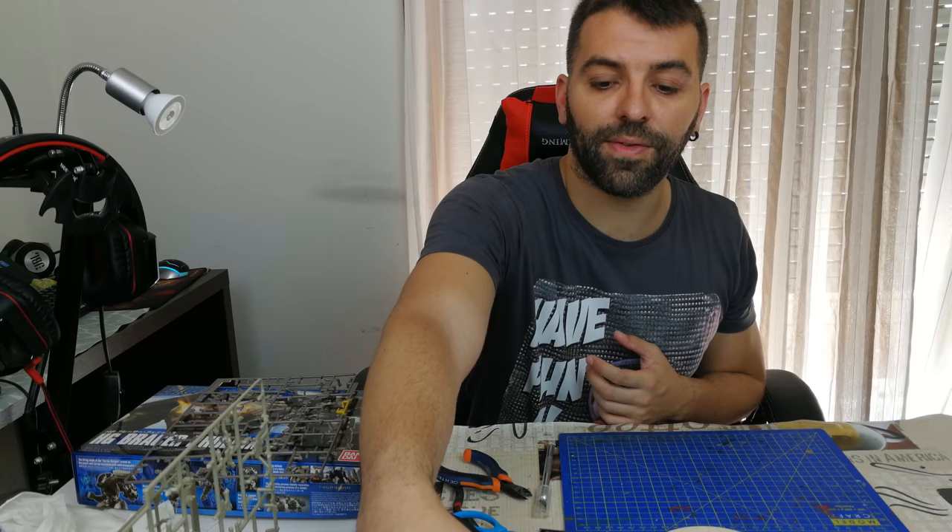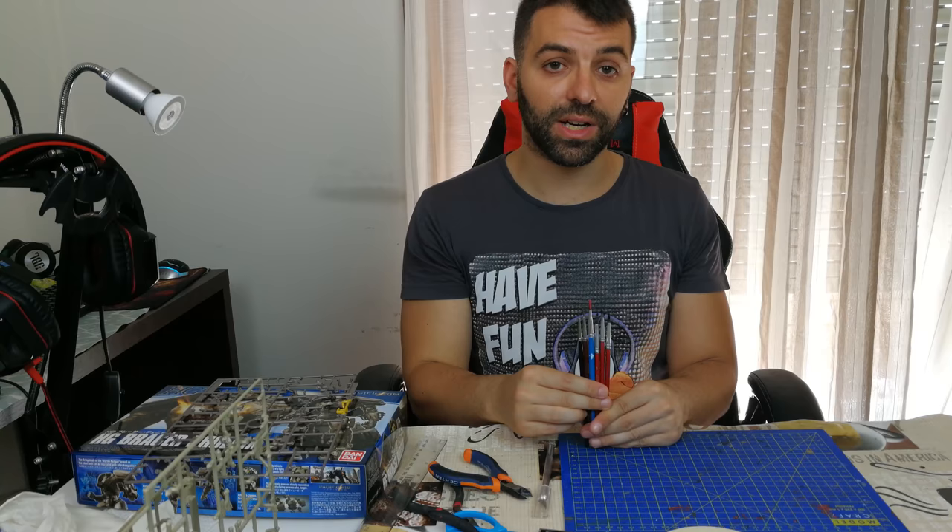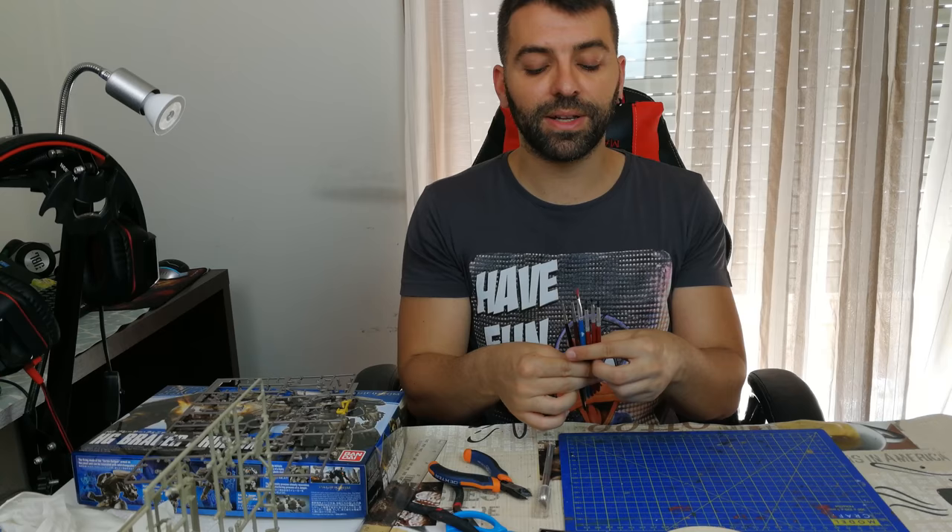For intermediate-level painting, you use hand brushes. Many advanced builders do airbrushing, but I don't because I don't have a compressor, an airbrush, or the proper space for it. I do some hand brushing instead.